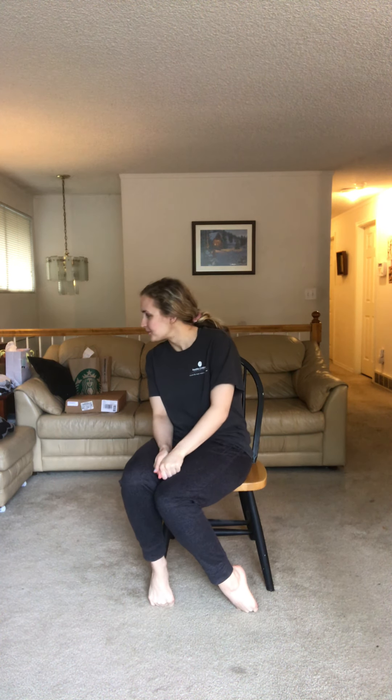Hey guys, I've missed seeing all your faces in my adaptive PE class, but I'm really excited to show you some of the ways I've been staying active and keeping my body moving while I've been stuck at home. Three things you're gonna need for this video today are a chair, space to move, and a positive attitude. I'll be glancing at my cheat sheet on my computer to help me stay on track.